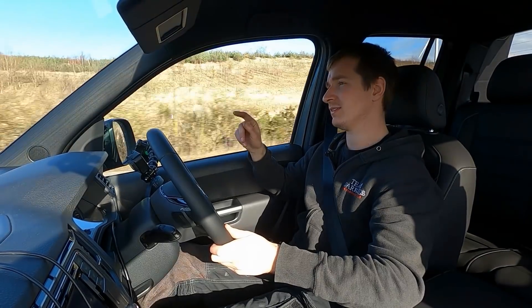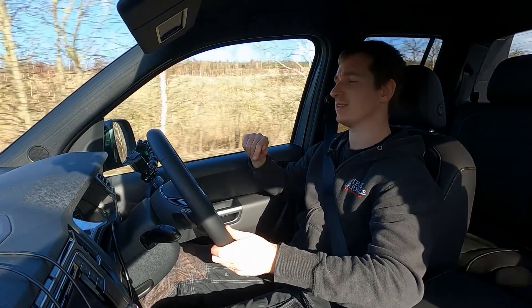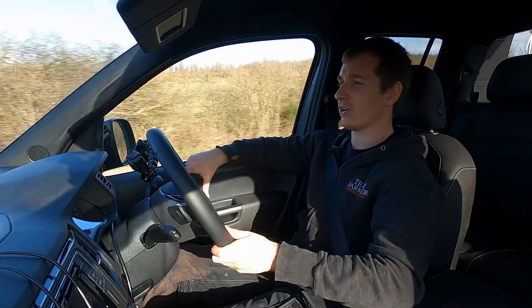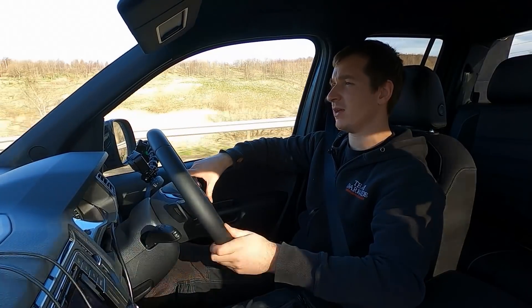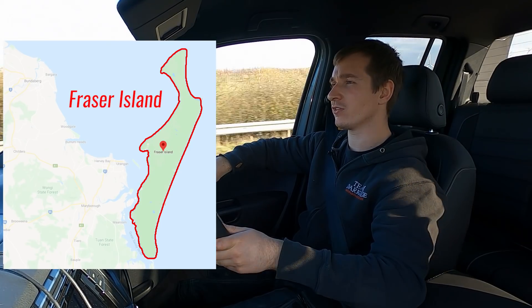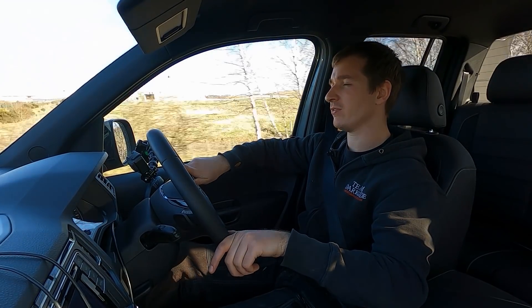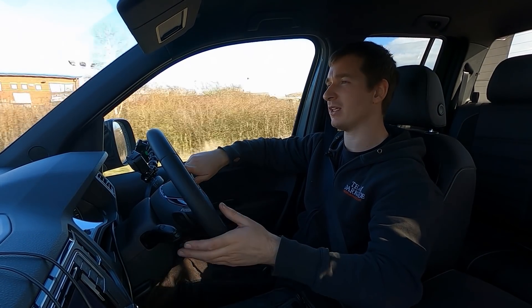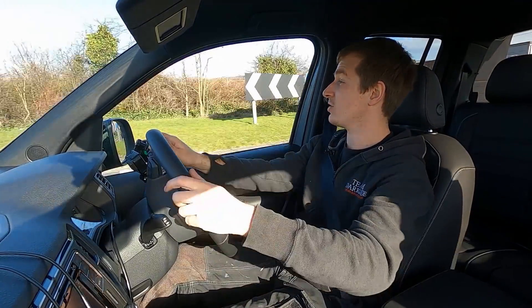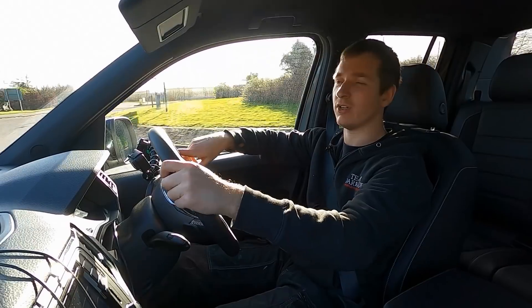One thing worth noting is the oil temps on this will get to 120°C just doing a little squirt on the road, so goodness knows what it'll do when going absolutely crazy. The guy we spoke to from Australia is sat at 140°C oil temps all the time when towing - he was towing a boat for four hours at full throttle through sand in fourth gear. The engine oil temps were getting hot but the gearbox was only sitting at 88°C, which is pretty good really.